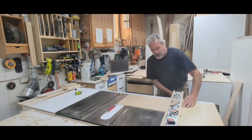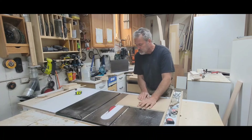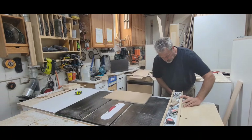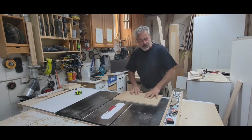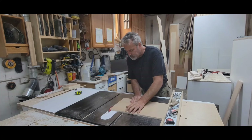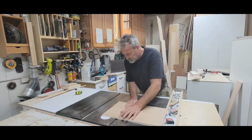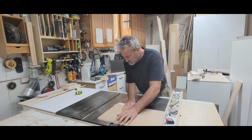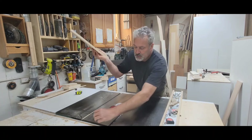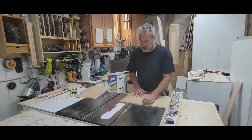All I do is slide it like this until I get it close and now I'm going to be checking it. I just want to be taking off just a minute amount right there. All I'm taking off is that 32nd of an inch that I added to the length. I'm also going at a nice controlled feed rate.